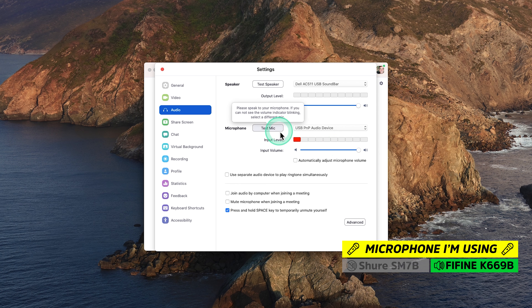For the last step, go ahead and click Test Mic. Hello, this is George doing a mic test on the Mac using the Fifine microphone.